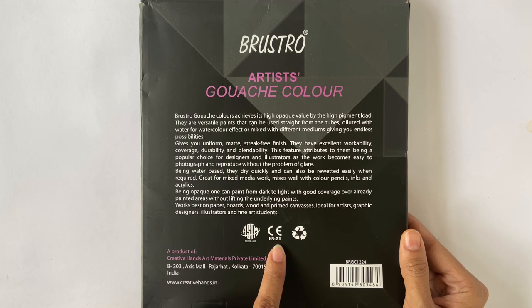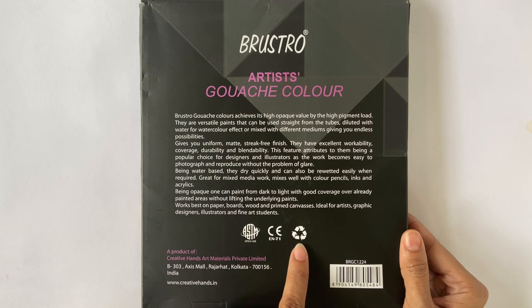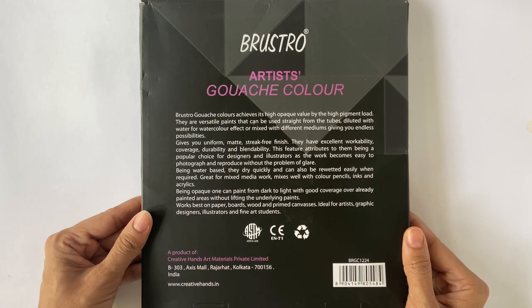CE conforms to European standard, and here EN 71 is a set of European product safety standards that applies to all products sold in the European Union. The recycle symbol shows that some part of this product uses recycled material, and that's a big positive. I really appreciate brands and products that are environment conscious.